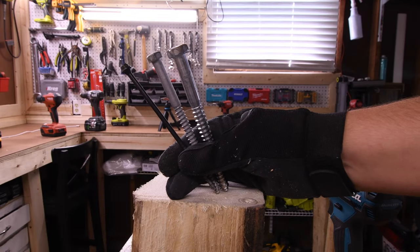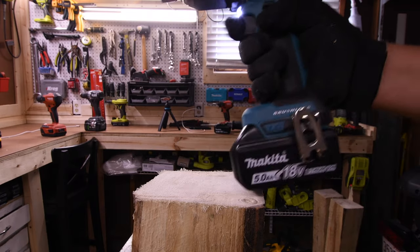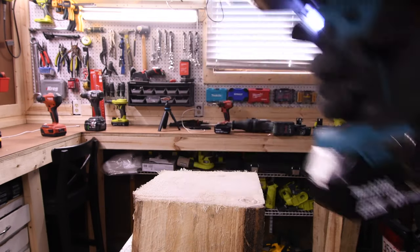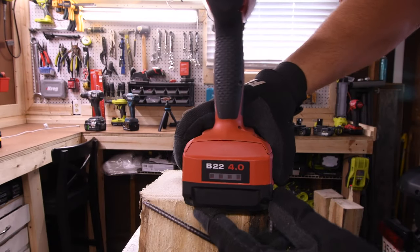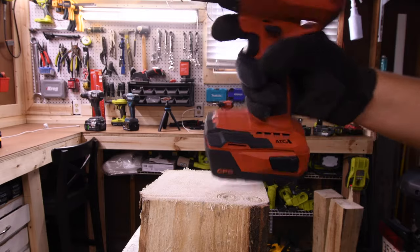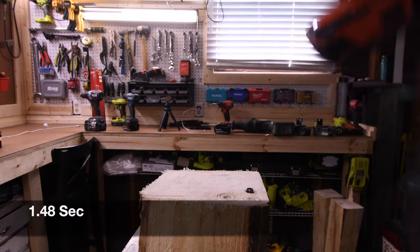In the 6x6, we are going to test out a 6-inch Timberlock, a 6-inch by 3-eighths-inch lag, and a 6-inch by 1.5-inch lag. Makita's battery is full, we're doing speed 2 — 1.83 seconds. Hilti is using a 4-amp-hour battery; Hilti does not make a 5-amp-hour battery. Battery is full, speed 2 — 1.48 seconds.